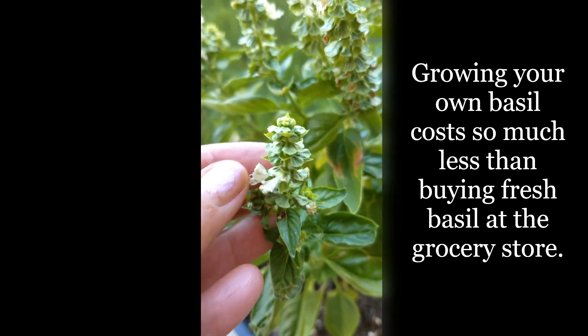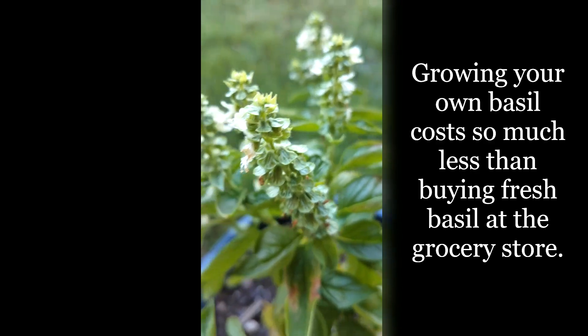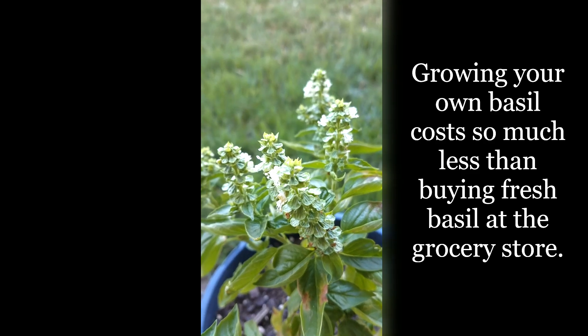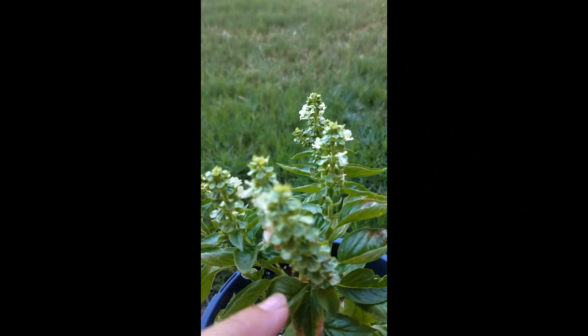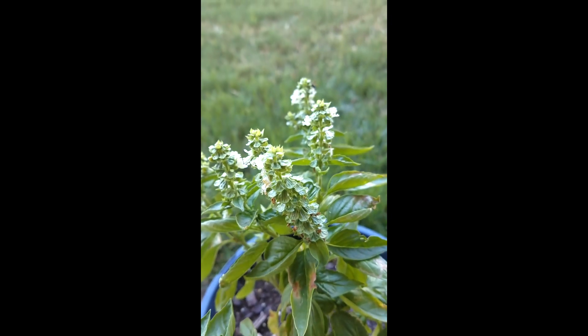Look at this — do you see these flowers? These little pieces, those are the seeds. By almost the end of summer, they get fibery, brown, woody, and dry like a stick. You separate every single piece of that, and the next year you plant it in your pot.